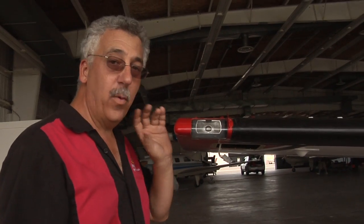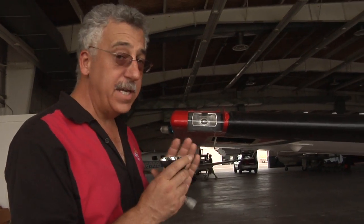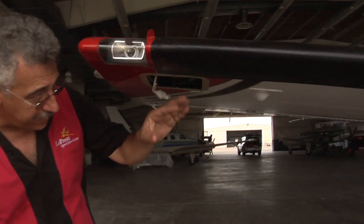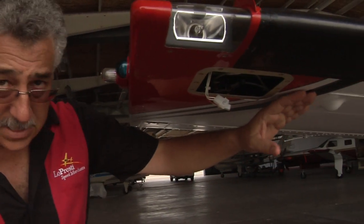Here we are out at the wing tip. This is a typical wing-mounted taxi light — the same on both sides. Real easy installation. We pull the old light out with a little screw here. You get access to it by going up to this access panel, pull the old light out, put the new one in, and we mount the power pack right up inside here.